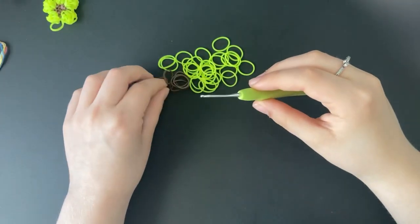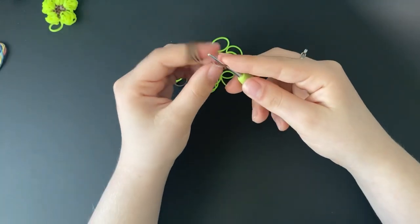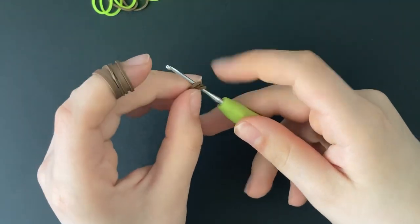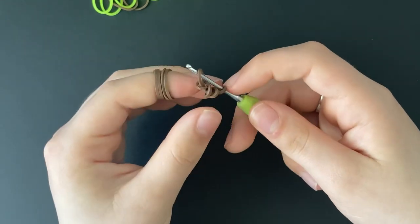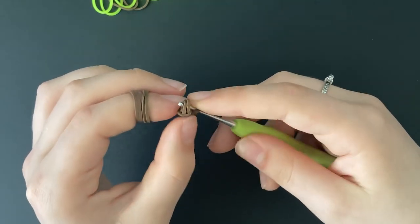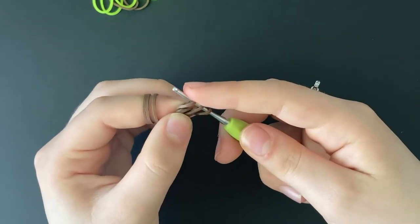Alright, so we are going to start off by making a magic ring of 6 stitches. You're going to start off by taking a brown band and wrapping it around your hook two times. Then you are going to take another band, pull it through, and reclaim the other side onto your hook.